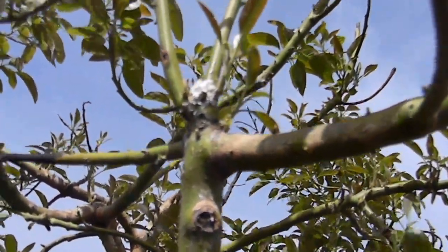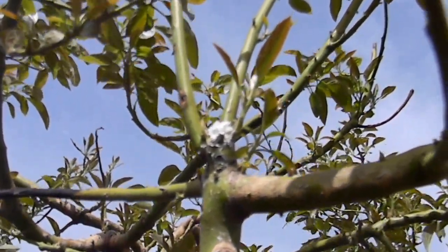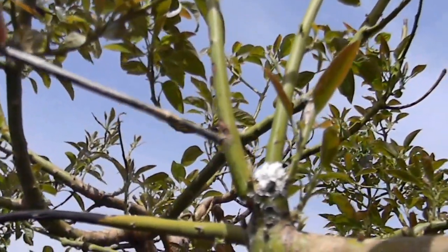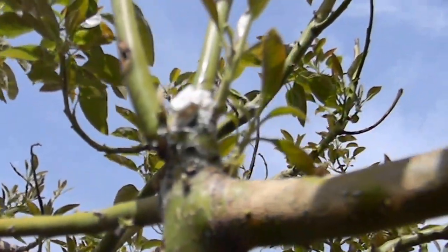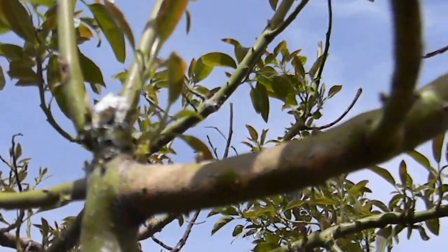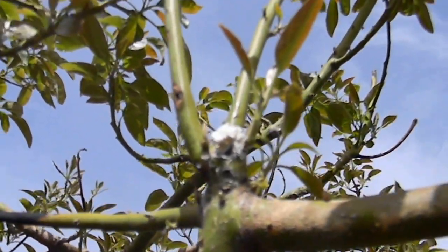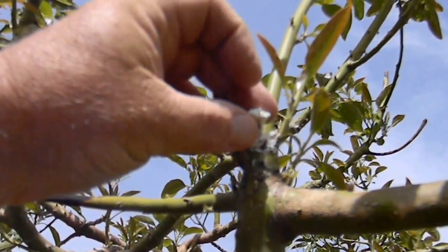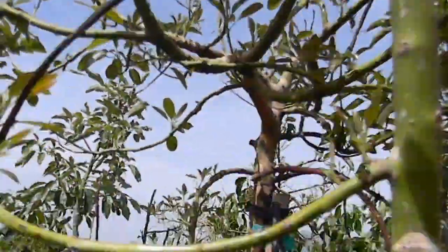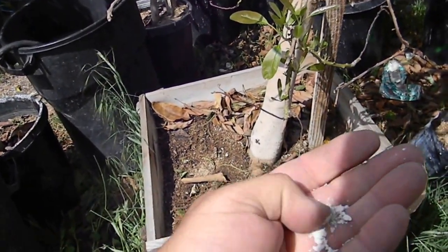Oh, it's not pitch. Avocado sap, avocado blood, whatever you want. But here, this is what it is right here. It forms on the top of wherever there's been a wound or a branch that's broken off on the tree. There's a little cap of it here, and you can see that crumbled up in my hand.